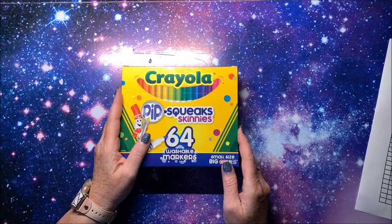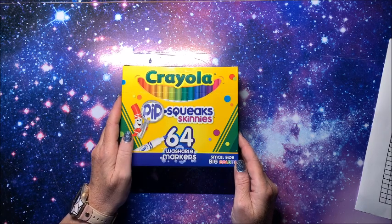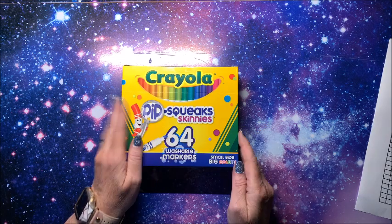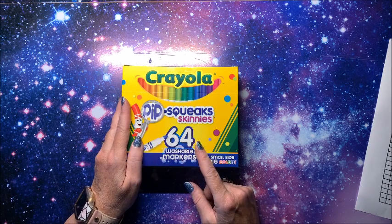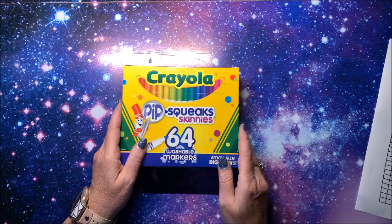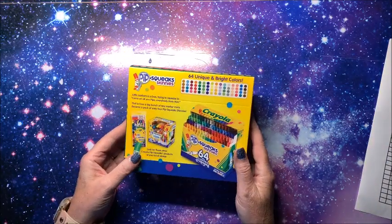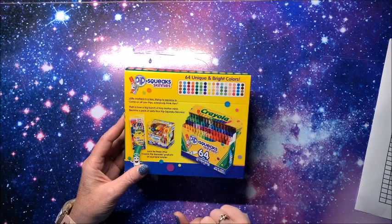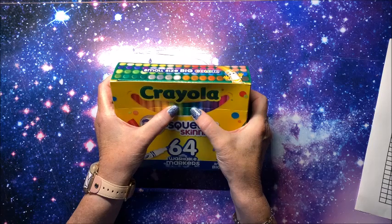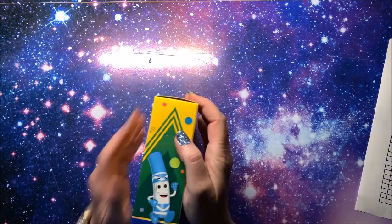Well hello everybody and welcome back to Lisa's Coloring Corner. Look what I got — the Crayola Pipsqueaks Skinnies, the 64-pack. They are washable markers, great for kids. Small size, big color. There's one main reason I bought these — they're similar to the Super Tips but the tip is a little bit different. This is the front of the box, then the back. It says 64 unique and bright colors, and you will see why I wanted to swatch these out for you.